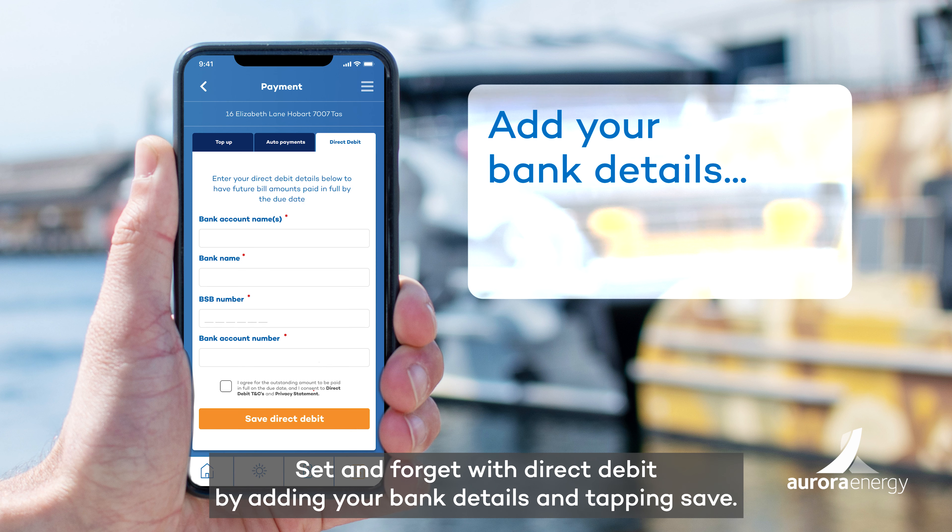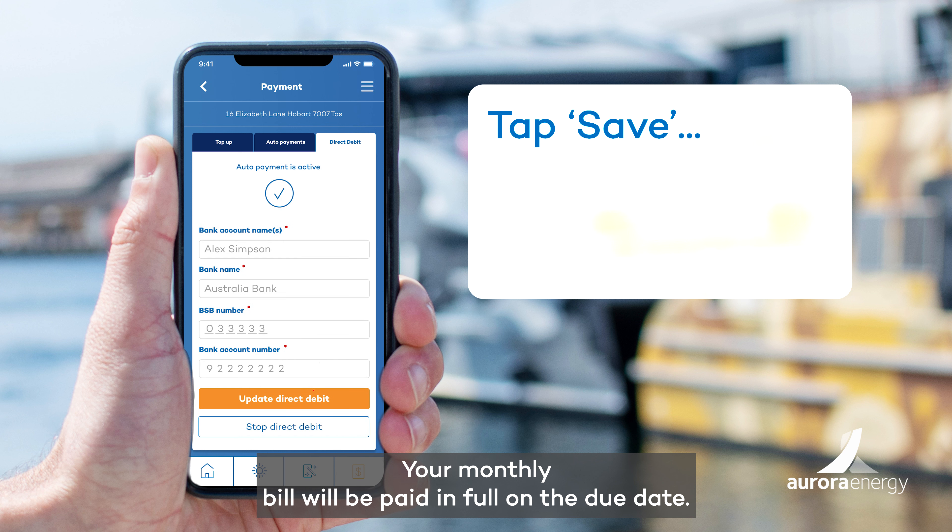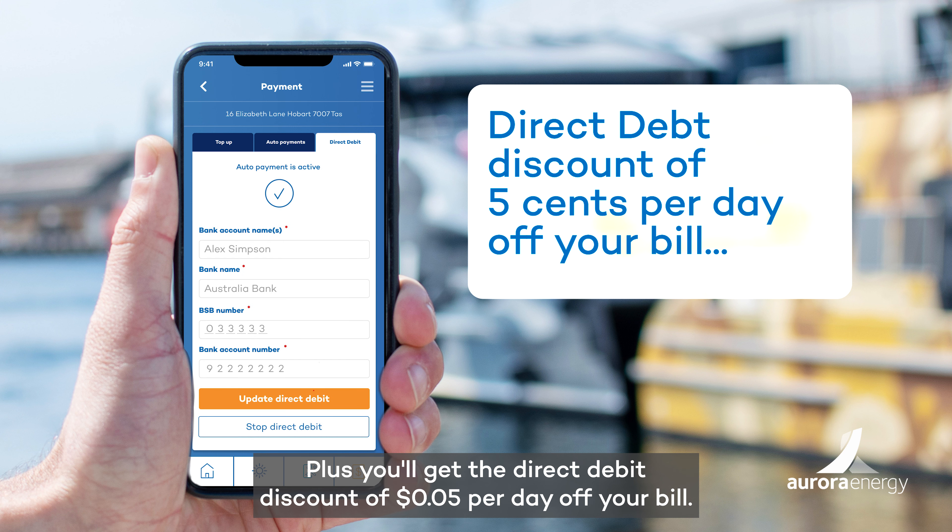Set and forget with direct debit by adding your bank details and tapping Save. Your monthly bill will be paid in full on the due date, plus you'll get the direct debit discount of 5 cents per day off your bill.